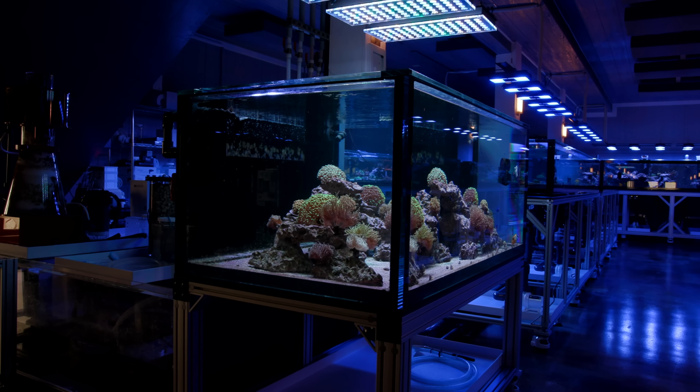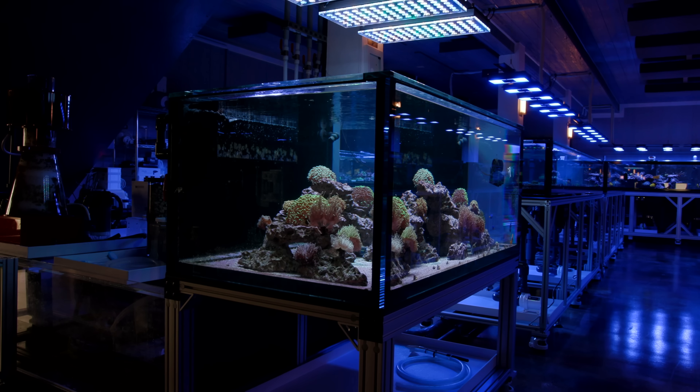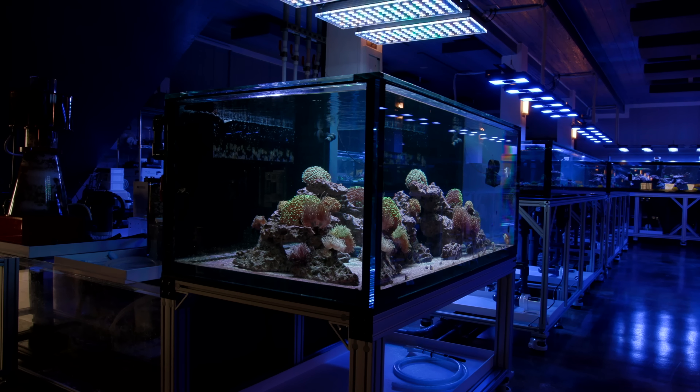What is up you guys? Welcome back to Tidal Gardens. This video is going to be a little bit of an update on one of our species-specific tanks.